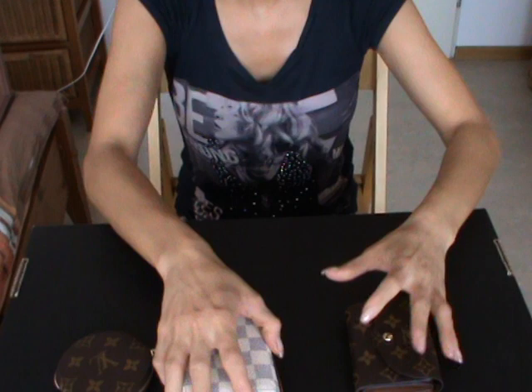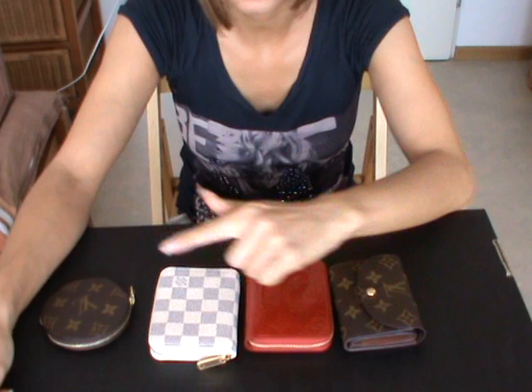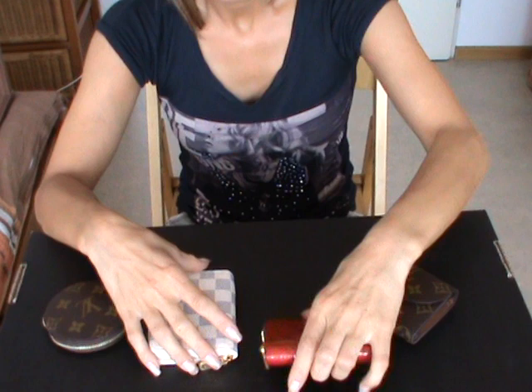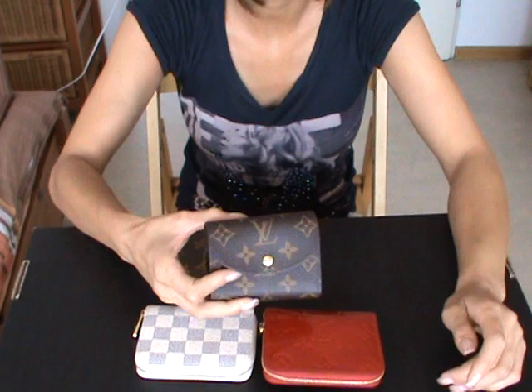Here is the first part of my wallet collection video. As you can see, all of them are smaller wallets — let's say this is a small wallet collection by Louis Vuitton. I have here two Zippy coin purses: one in Damier Azur and one in the Vernis leather Pomme d'Amour. I also have the round coin purse in monogram and the Helene wallet in monogram as well.